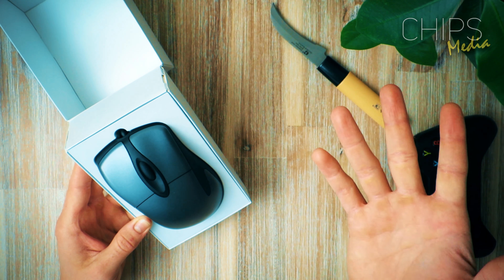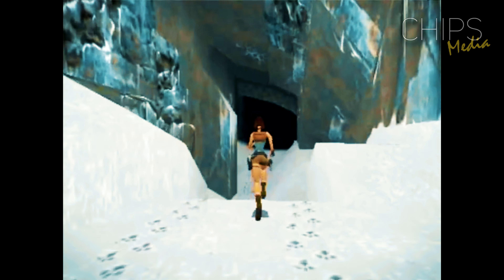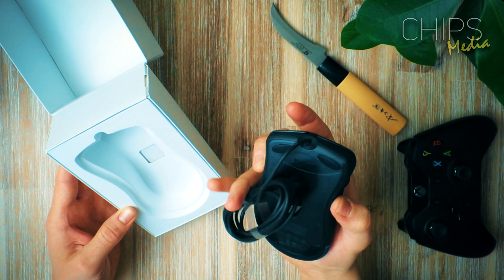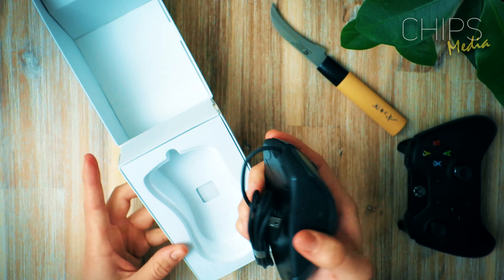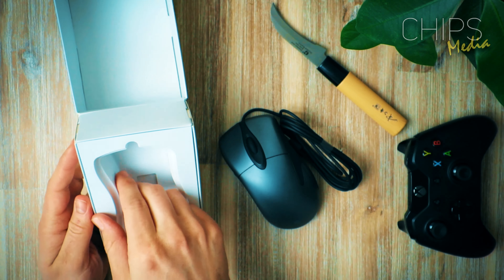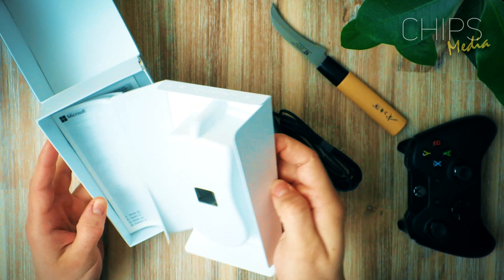I remember — I was actually playing Tomb Raider. That game was something else. Anyway, I've been talking way too much. Let's bring it out of the box and see what else we got beside the mouse.